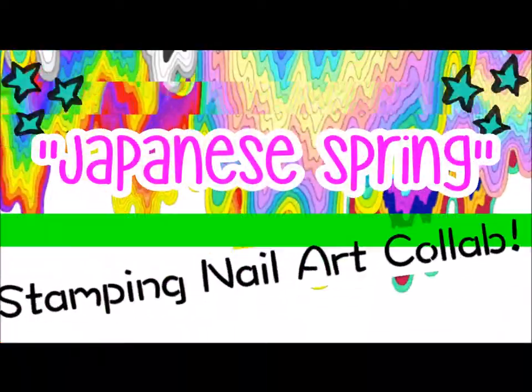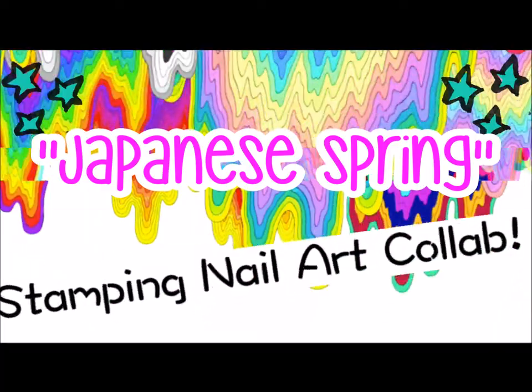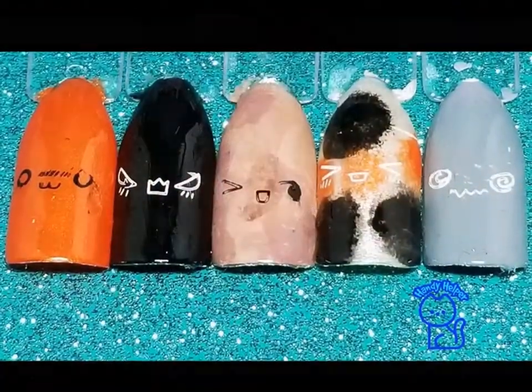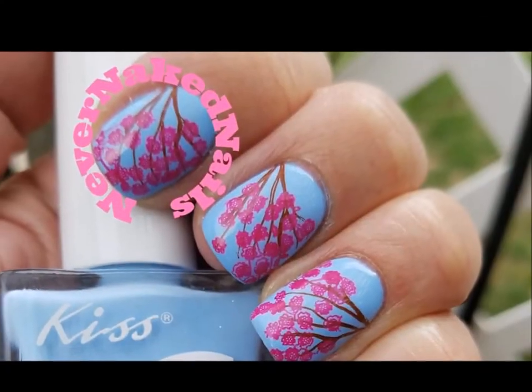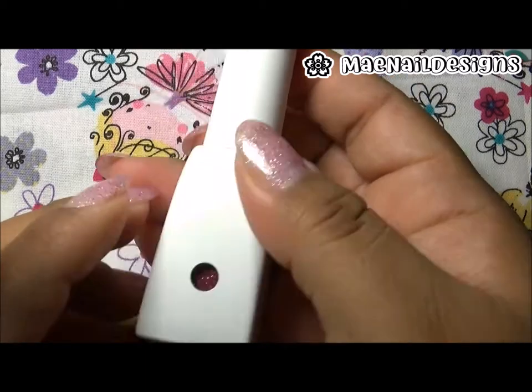This week we're heading to Japan for a Japanese spring theme - that is the theme for this stamping nail art collab this week. Here are all the pictures of the ladies that participated; all the links to their videos will be in the description box below. So here's how I did mine.